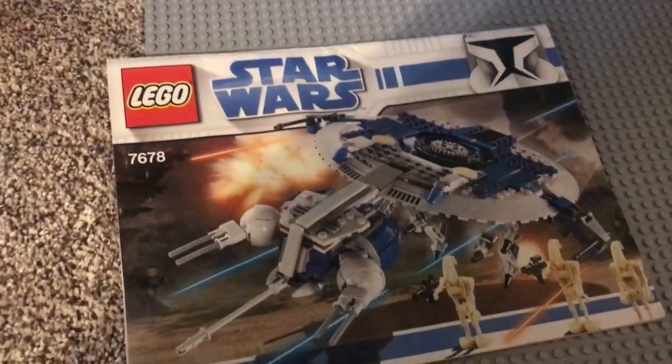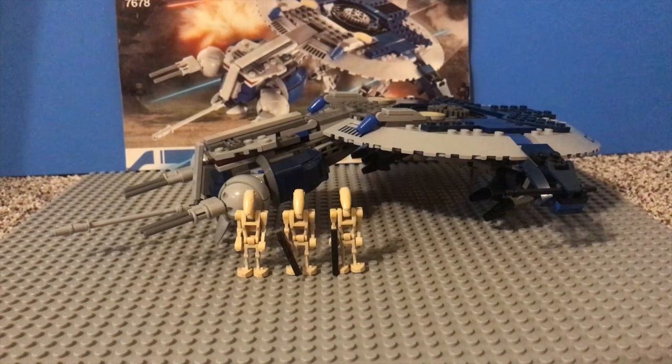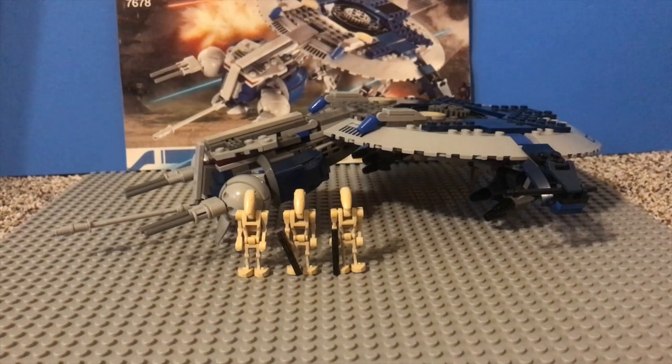Alright, let's move on to my final thoughts about the set. I think back in the day in 2008, this set is probably a good $30 worth of value. It's a very nice set. I think it's a great set for both kids to play with and also for adults to collect. Overall, it's just a very nice and good Star Wars LEGO set. Now, if we got something like this today, I feel like it wouldn't really live up to today's standards.